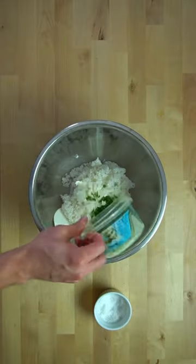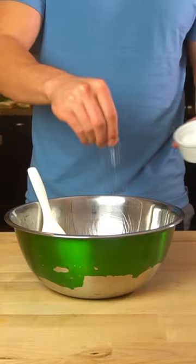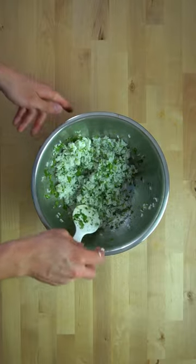For the rice, I add it to a large bowl with some cilantro and lime juice, sprinkle a little salt over the top, and then stir it to mix everything together.